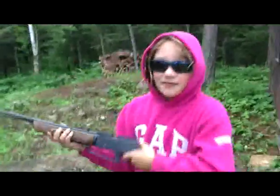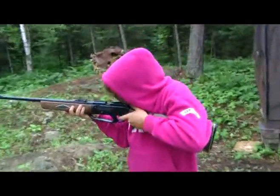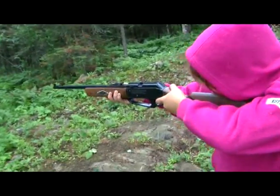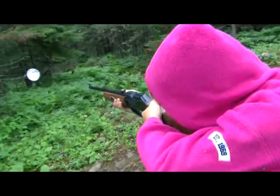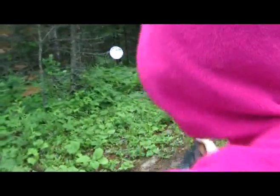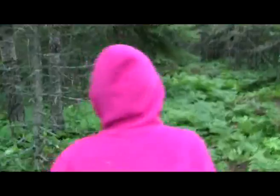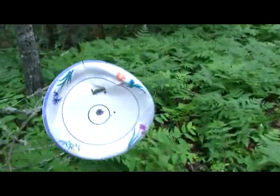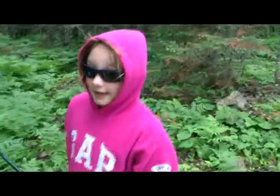There we go. Now I'm ready to shoot. That's a shot a little closer to the target this time. That's where I shot. And that is how you shoot a BB gun. Some other day when I get older, I will show you how to shoot something else. See you next time. Bye.